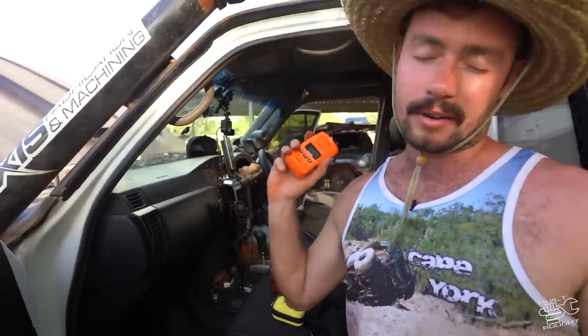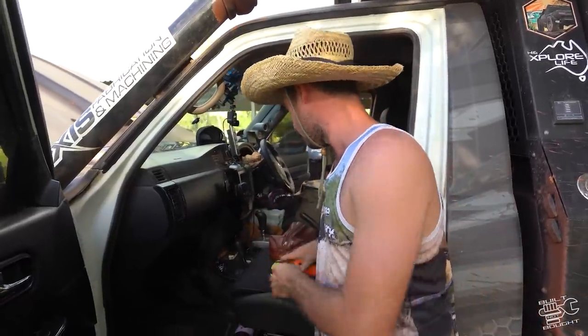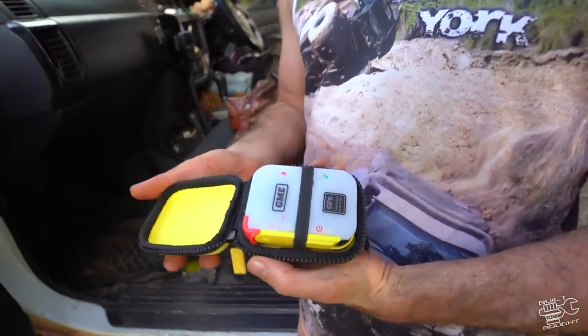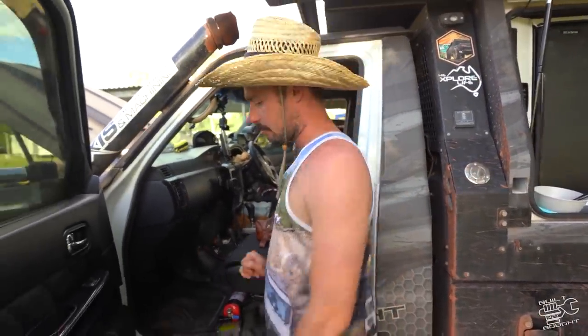I have a handheld GME radio for your spotter - the person that jumps out and guides you. We've got our in-car XRS. I thought I'd mention this as well - this is the personal locating beacon from GME, so that's a safety device that can call in helicopters. My cameraman is actually a paramedic for his day job, so he can tell you all about that one.